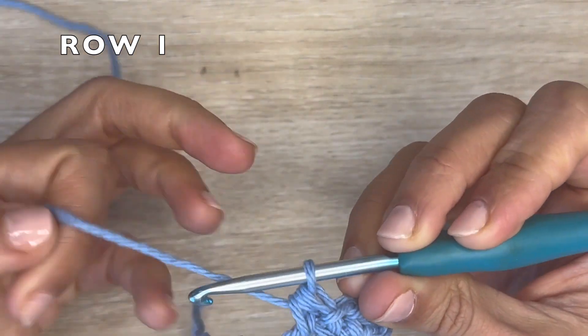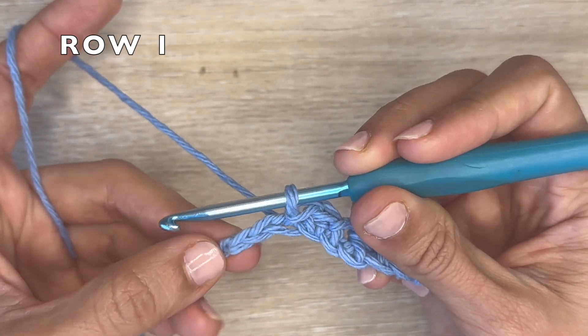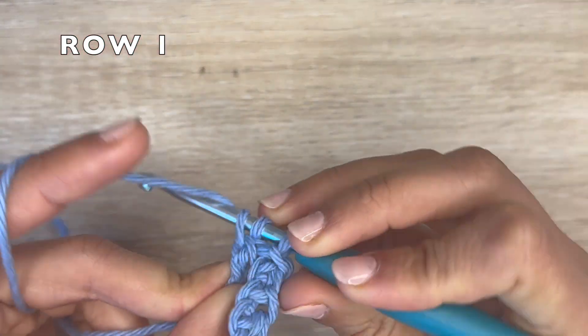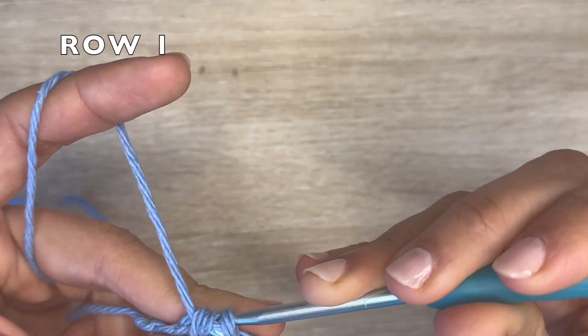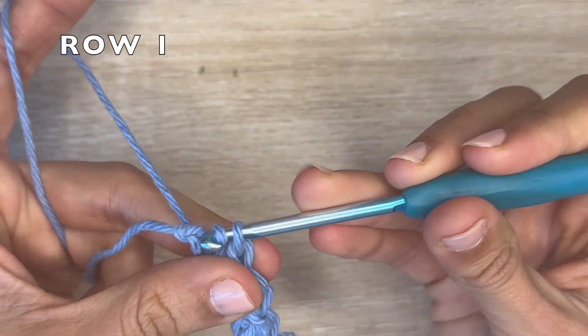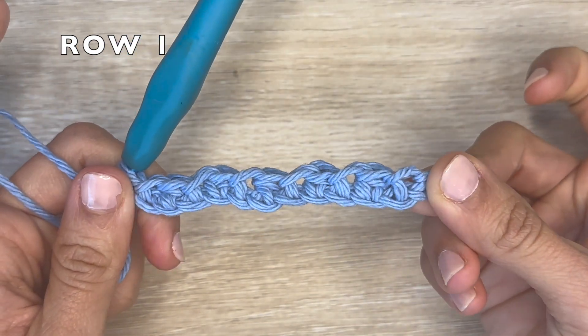I'm going to do that and I will see you at the end of the row. At the end of the row, I have two chains left. You should be ending with a half double crochet on the second to last chain, and on the very last chain you're going to do a slip stitch.